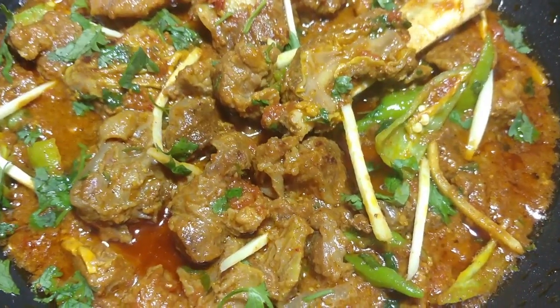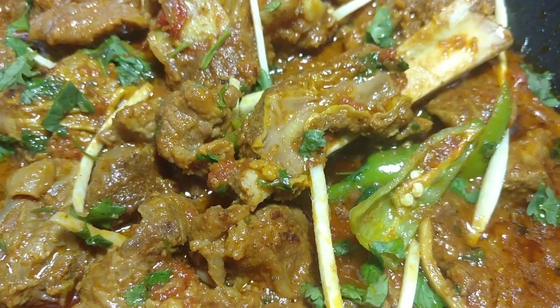Assalamualaikum, how are you guys? Today I am making beef shanwari kadai which is very easy and very fast.